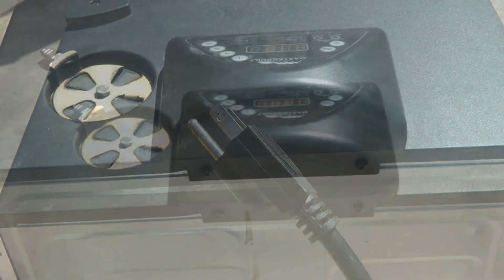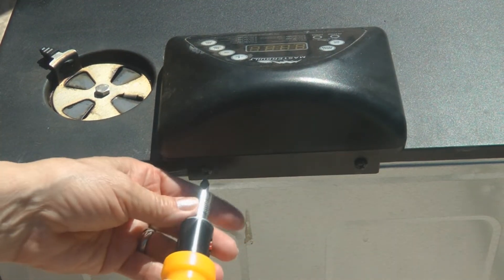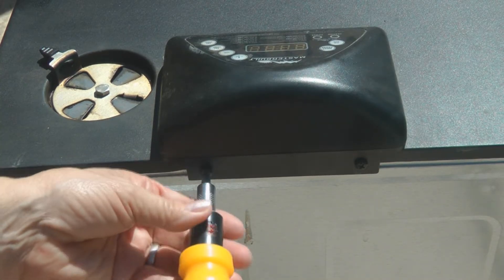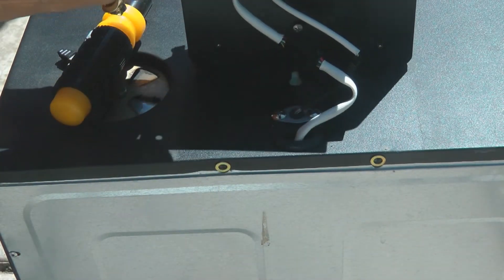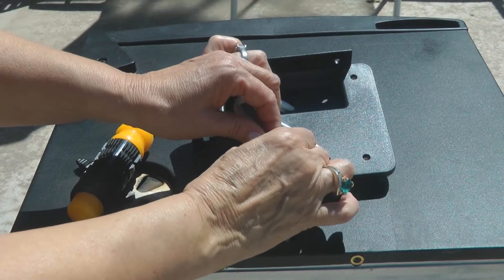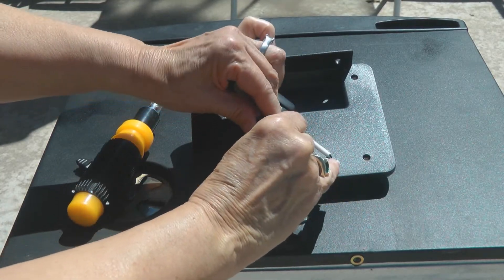If you look on the back of the controller you can see it's attached to the smoker by two Phillips head screws. Remove those screws and carefully pull the controller up off of the smoker. Now there are two clips that connect the wires — carefully unclip both of the clips.